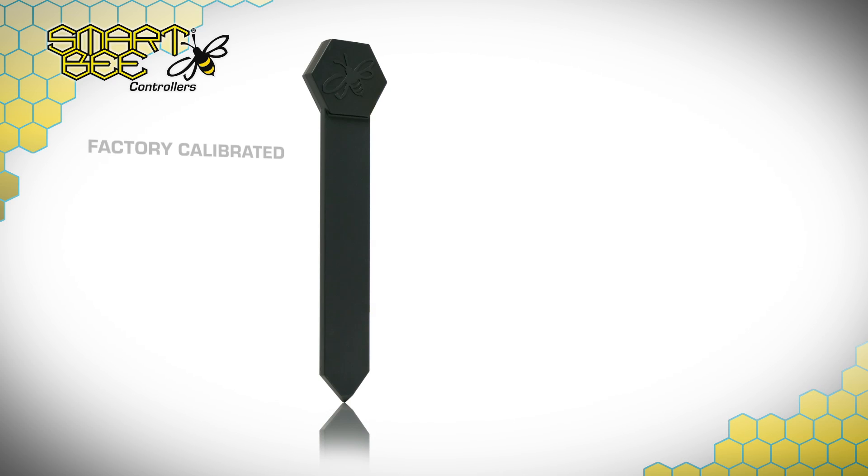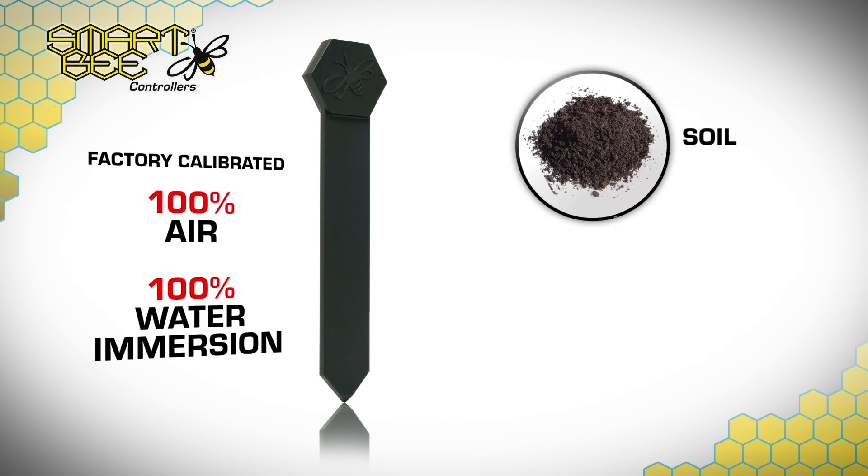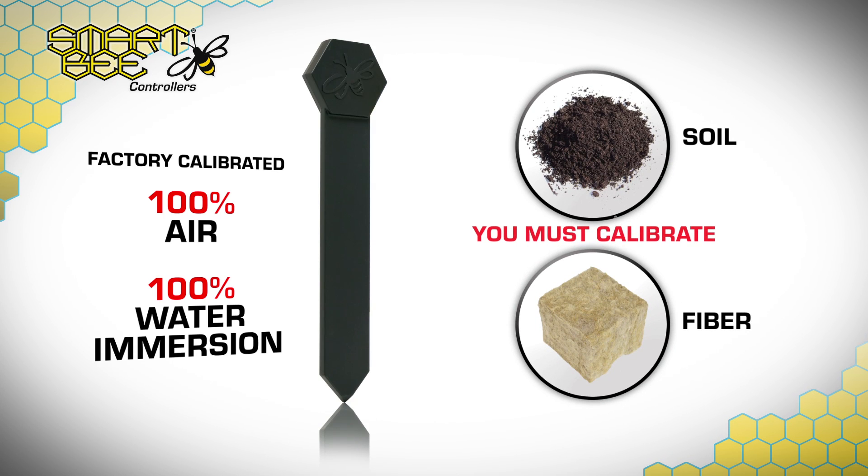Your Water Content Sensor Probes come factory calibrated to 100% air and 100% water immersion, so for soil and fiber-based media, you'll need to calibrate between 100% dry and a fully saturated sample.